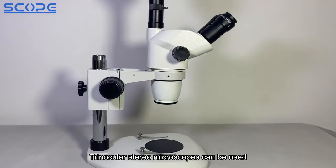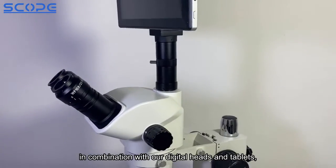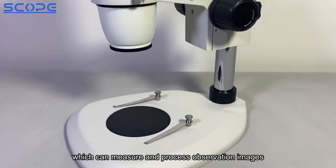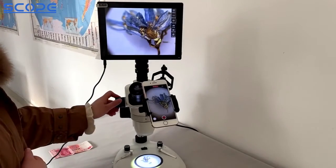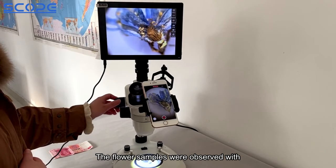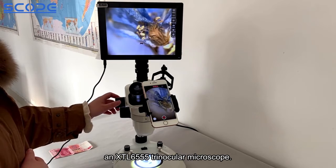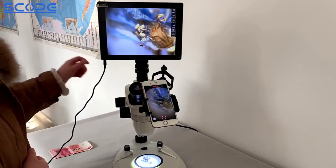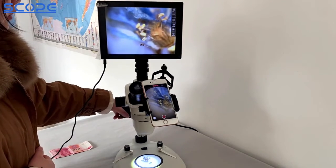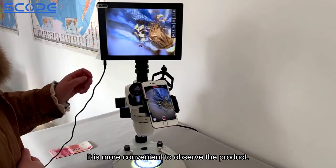Trinocular Stereo Microscopes can be used in combination with our digital heads and tablets, which can measure and process observation images. The flower samples were observed with an XTL6555 Trinocular Microscope combined with the tablet, making it more convenient to observe the product.